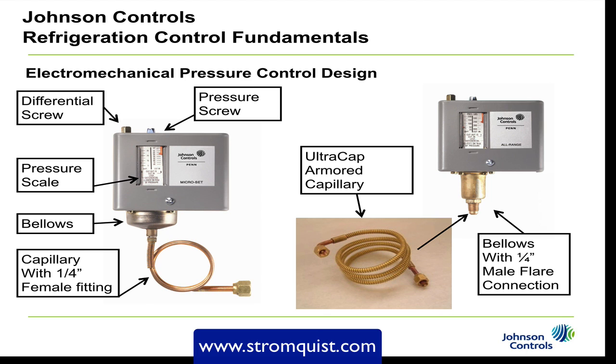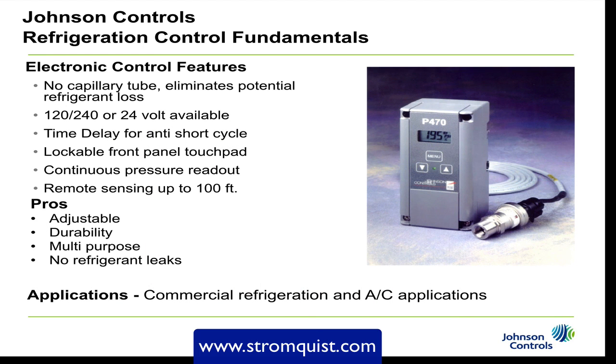Moving on to the electronic control — the main feature is that it eliminates the capillary tube. It uses a transducer, so there is no potential for refrigerant leak. It comes in 120, 240, or 24 volts. Features include a time delay for anti-short cycle, a lockable front touchpad, continuous pressure readout so you don't even need to put your gauges on, and remote sensing up to 100 feet. The pros are that it's adjustable, very durable, multi-purpose — usable for low pressure, high pressure, or any application — and there are no refrigerant leaks. You'll find this in commercial refrigeration and commercial HVAC applications.